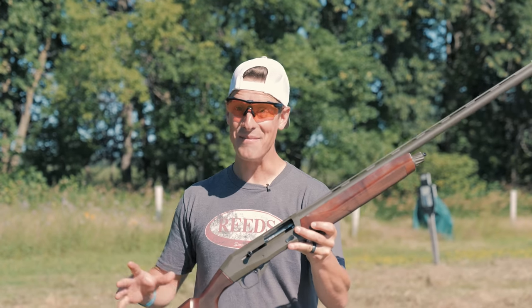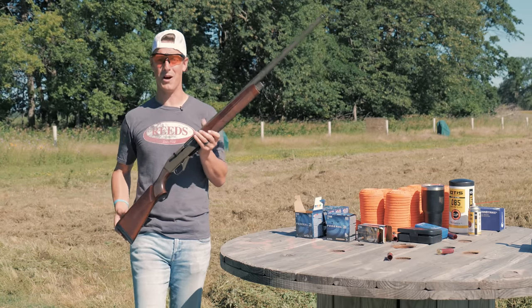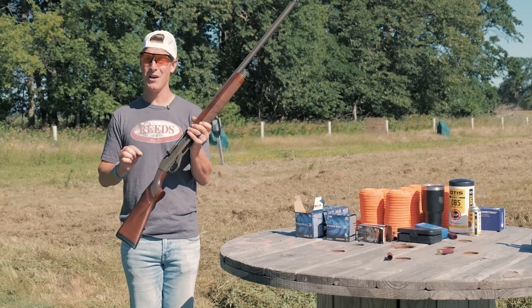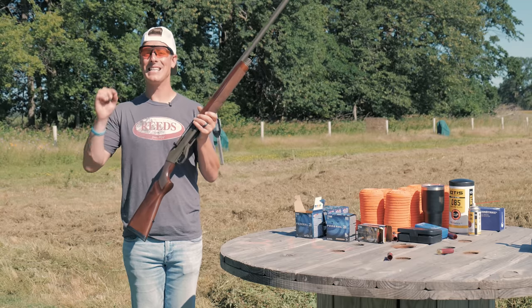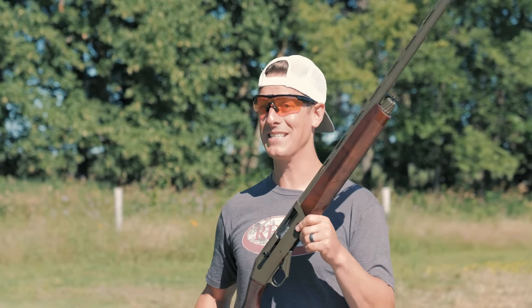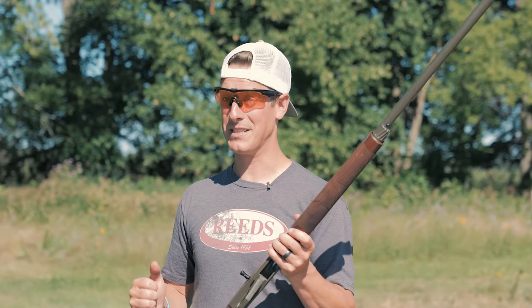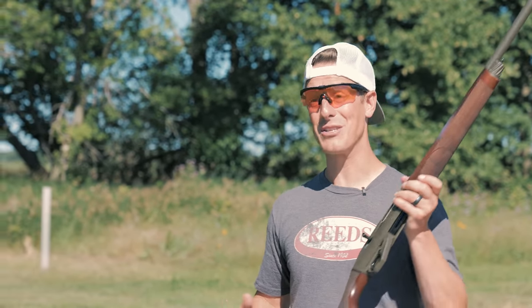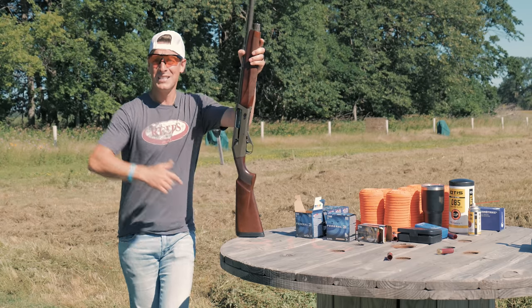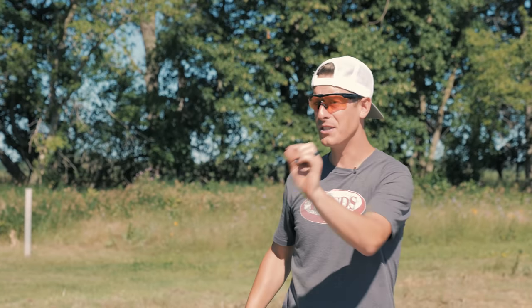The day has finally come — I'm reviewing the much-anticipated CZ 1012. A lot of you viewers have been asking for this over the life of this channel. I said in December when I made a video that I would get around to reviewing the CZ 1012. It's been, interestingly, one of the most requested shotguns, partly because there's not a lot of content out there on the 1012. So today we're going to dive into the review of the CZ 1012 in just a minute.